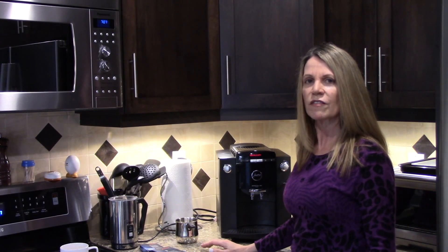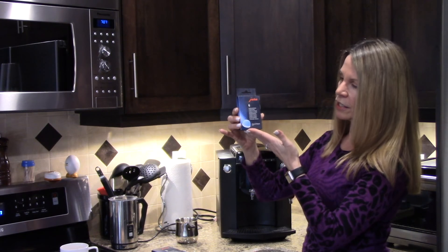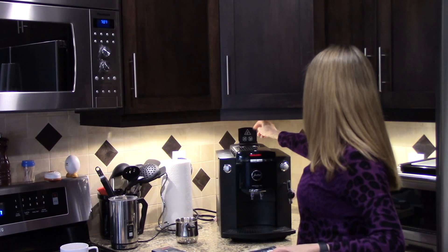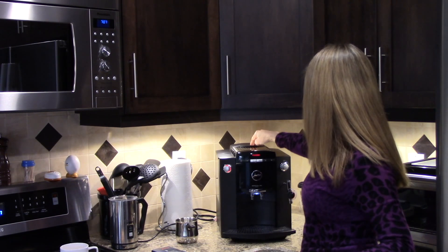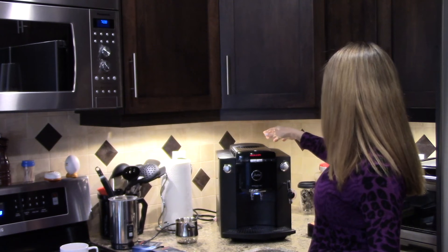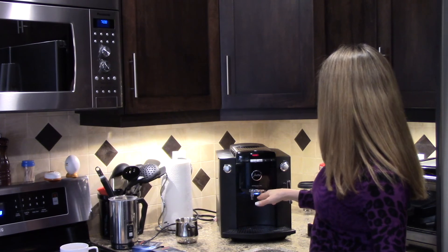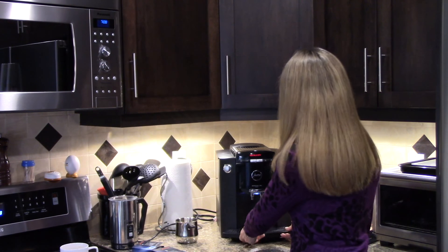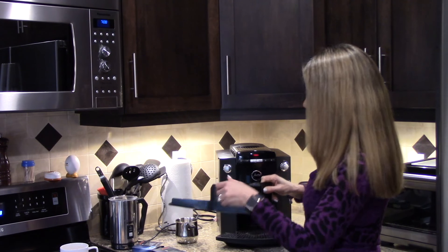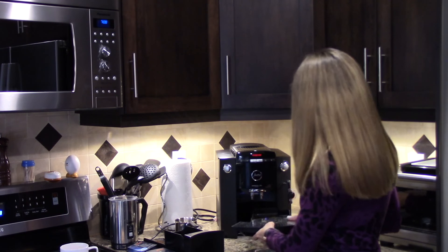In our home we do decalcification maybe twice a year — not very often at all. After 200 cups of coffee, the machine will prompt you to clean, and that's when you'll use the cleaning tablets. Just one tablet that you pop into the compartment where you put your coffee grounds. Once I opened that compartment, the machine asked if I want to add more powder — by powder it means coffee grounds. Underneath here is where your coffee grounds sit, and you'll need to empty that about every six cups of coffee.